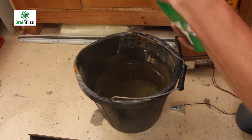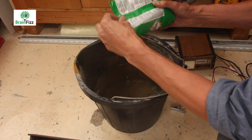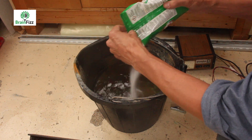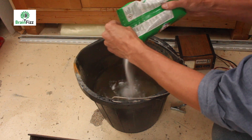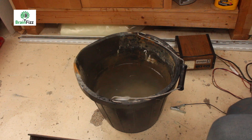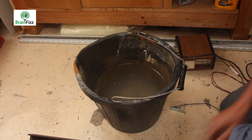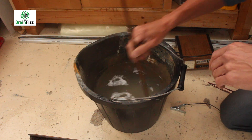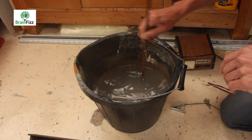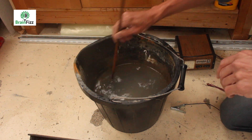The first thing I'm going to do — I've got these soda crystals that I got from the supermarket and I'm just going to pour a load in. I think there is an actual ratio, so many teaspoons per litre, but I'm just going to chuck a load in. This just helps the water conduct the electricity more efficiently, a bit faster.